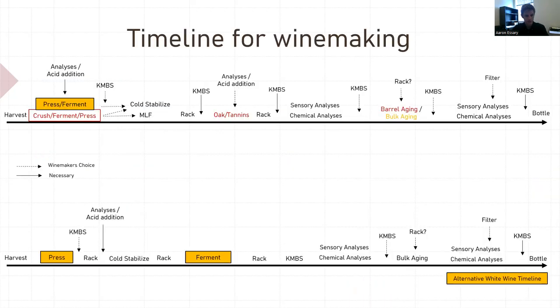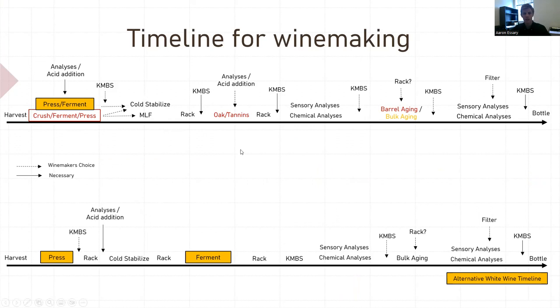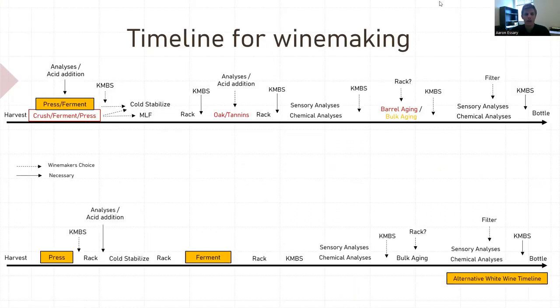I made a little timeline for winemaking you can look back at. Any questions? That brings me to the end. We'll open it up for Q&A.